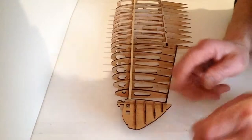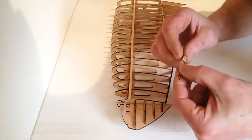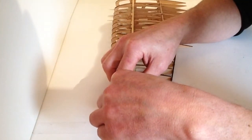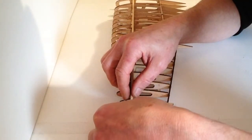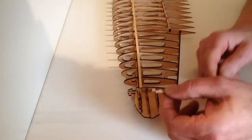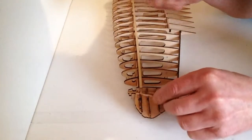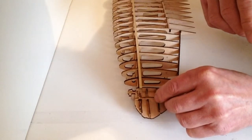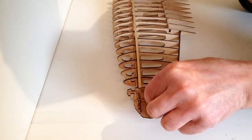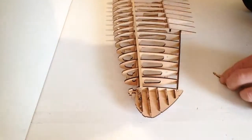Once you've done that, take ribs E and F and just test fit those in position like so, then get your glue ready and glue them into that position. For the final part of this stage, take rib G and place that over the top like so, then get your glue ready and glue that into position.